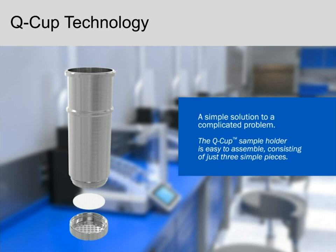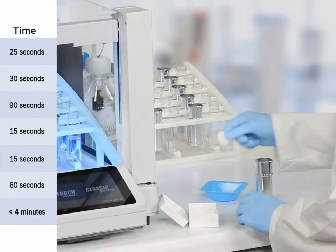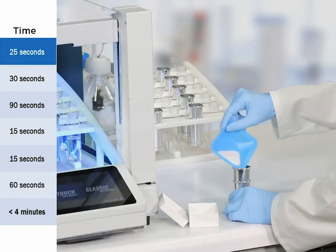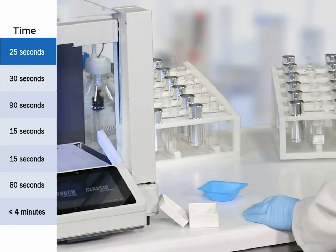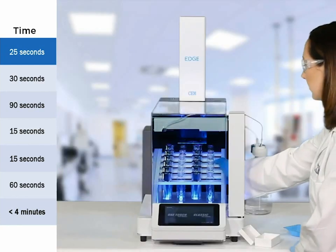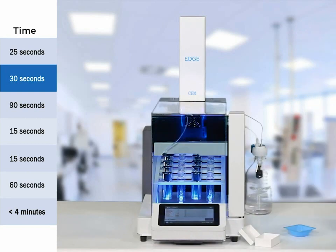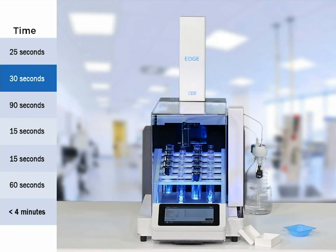Before moving to applications, I want to show a quick video of the EDGE actually running. Keep in mind that this is real-time — the EDGE is running all these steps as fast as they're happening in the video. The Q-cup has been assembled with the Q-disc, the sample has been placed in the cup, and racks are removable so you could be preparing one rack while another is running. A couple clicks and your sample is running.